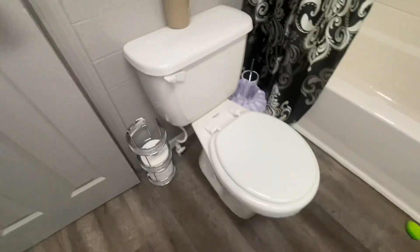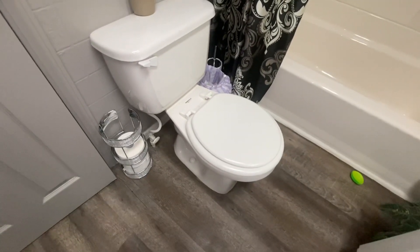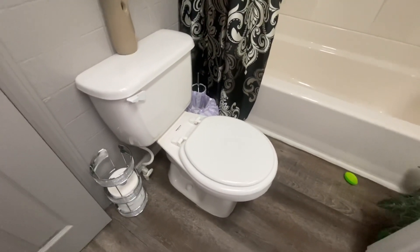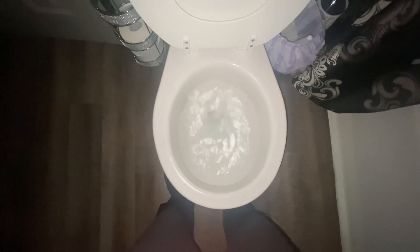I honestly kind of like these. I mainly like them because they're fully glazed trapways. I use this toilet quite a lot and it does really well. This is a couple of feet. I'm just going to flush it in the dark.